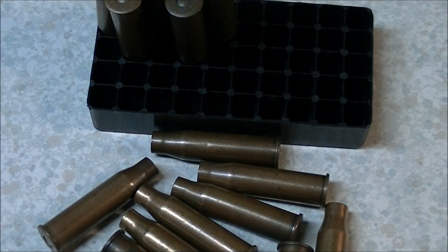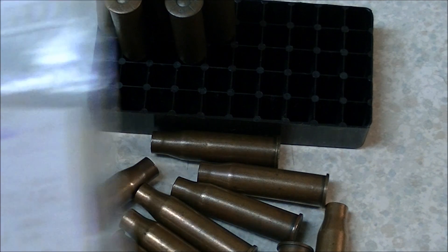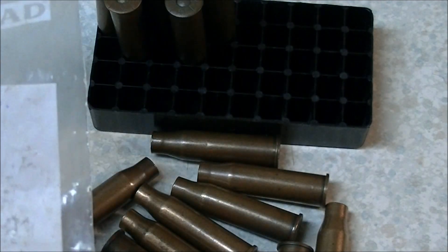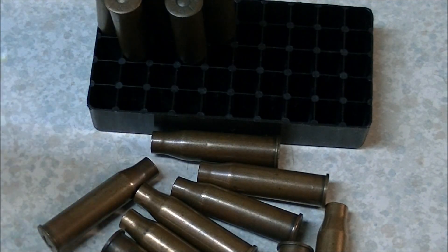A few months ago I was at a gun show and I purchased a bag of old ammo. You always know the ammo is going to be good when it comes in a ziplock bag. It had this marking on it: 8x50R or 8x52R. I'm always on the lookout for old, odd, weird ammo.